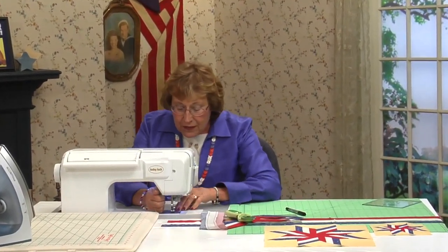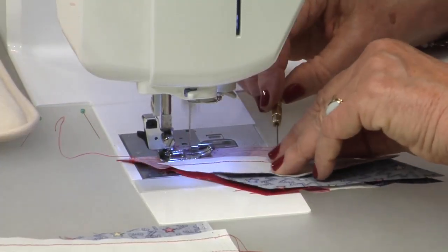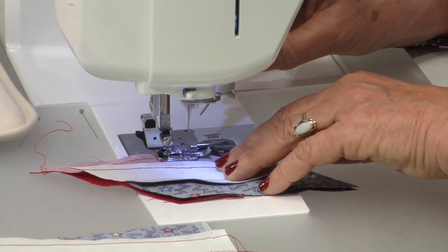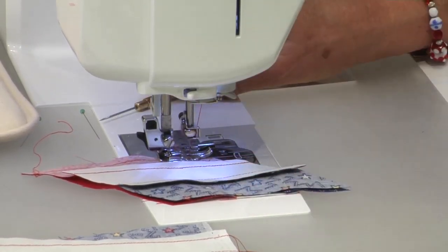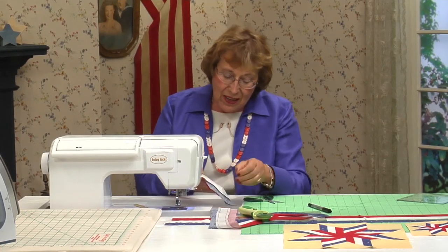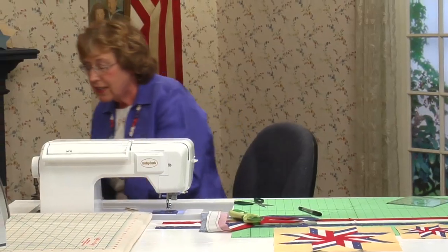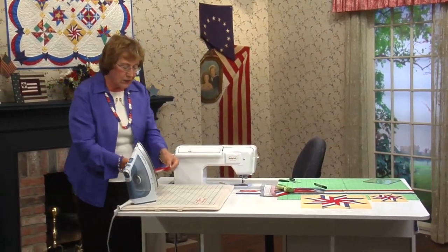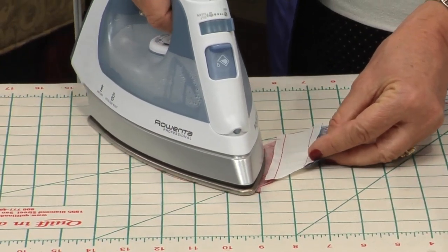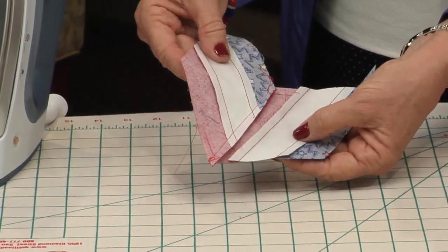Remember, it's not a scant quarter — do not do a scant quarter. Perfect quarter. Get it all lined up at the top and stitch down to that dot and stop. When you get along here, if you're sewing on the stitches you'll know it's really great. Get right up to that dot, then cut those threads. From the wrong side, setting this up for locking seams, press it to the left. Give it a little shot of steam because it is on the bias.